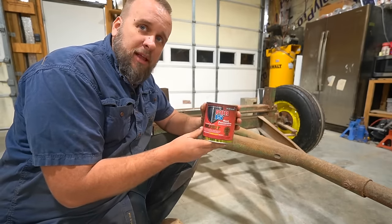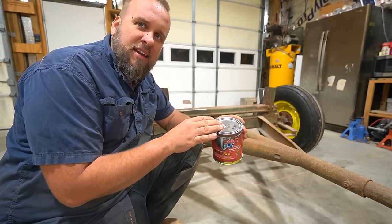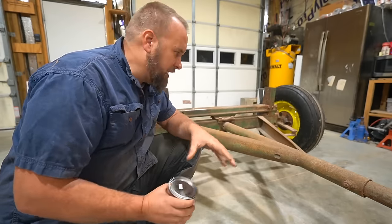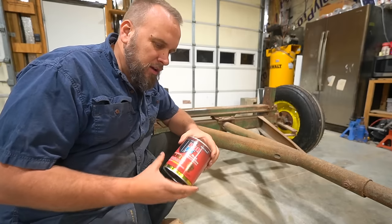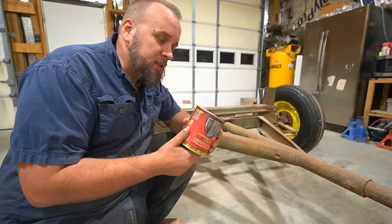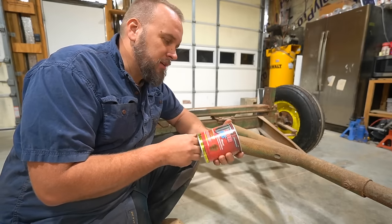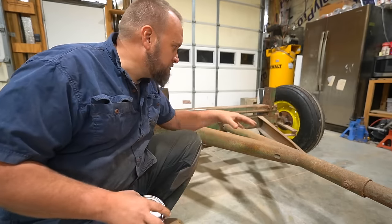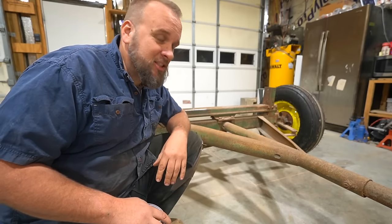From the videos I've seen, this stuff is really thick. They describe it as self-leveling — it'll smooth out the brush strokes on its own, which means it's really thick, which means a quart won't go very far. So it's not a cheap option, but compared to the prospect of removing every bit of rust on this, it becomes a little bit cheaper.